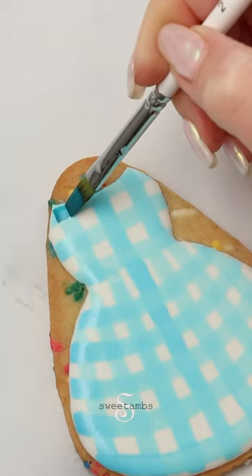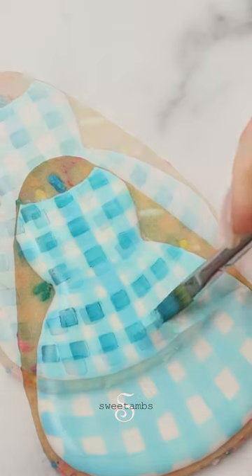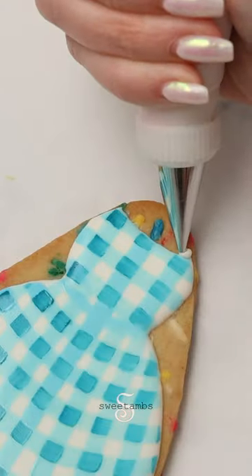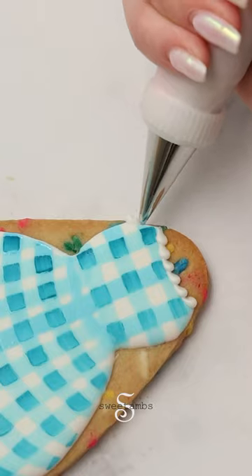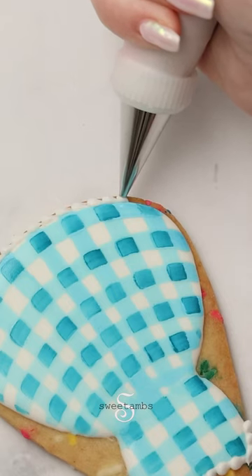I'm painting a darker shade of blue everywhere that the lines intersect. Again, I'm using the width of the brush as my guide. I'm using stiff consistency icing and a decorating tip two to pipe a bead border along the neckline, the sleeves, and the hemline of the dress.